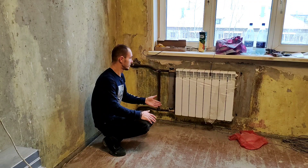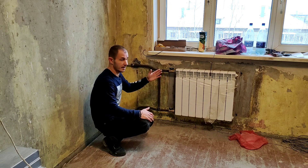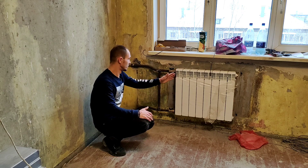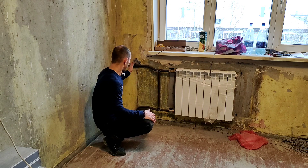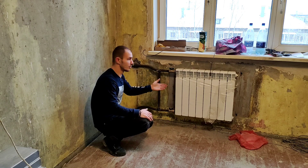Самая простая замена в нашей будущей спальне — тут ничего не менялось, радиатор как стоял, так и стоит, его немного сместили к центру комнаты. Отрезали просто старый радиатор, наварили новые трубы, установили новый.